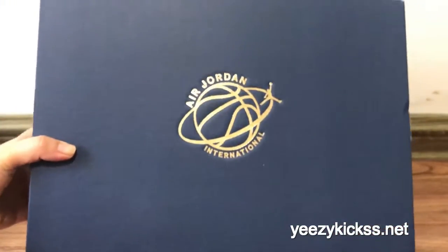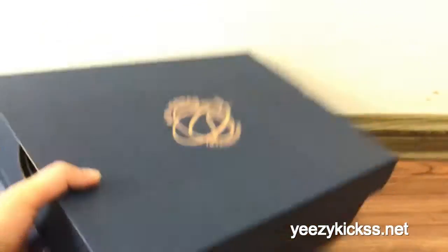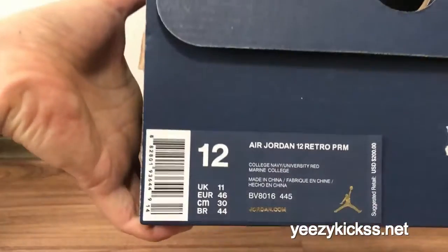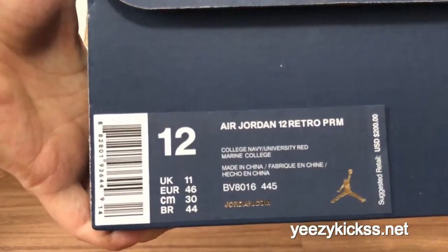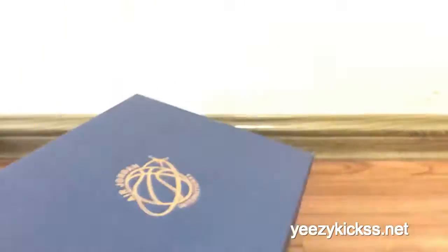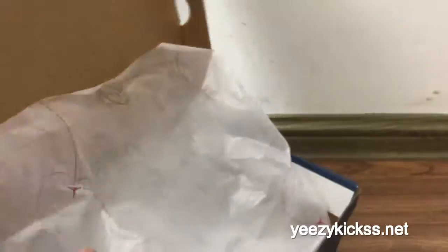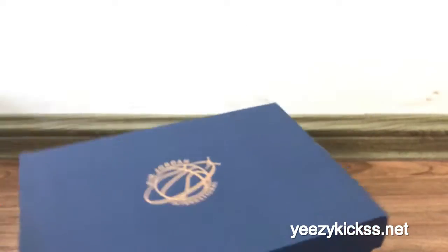The shoe box — you can see this is the blue sports box with 'Jordan International' on it. The box label here shows Jordan 12, size 12. Open the shoe box and inside you've got tissue paper on the inside.